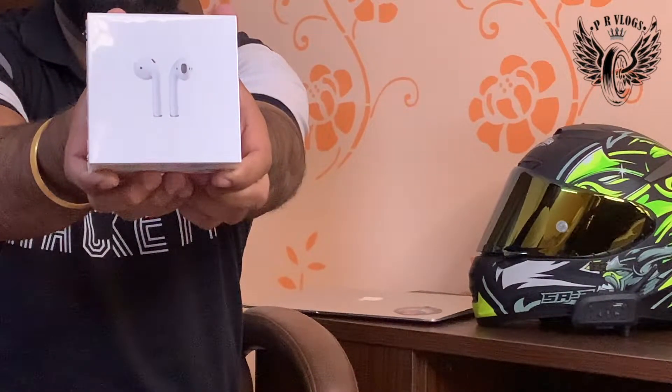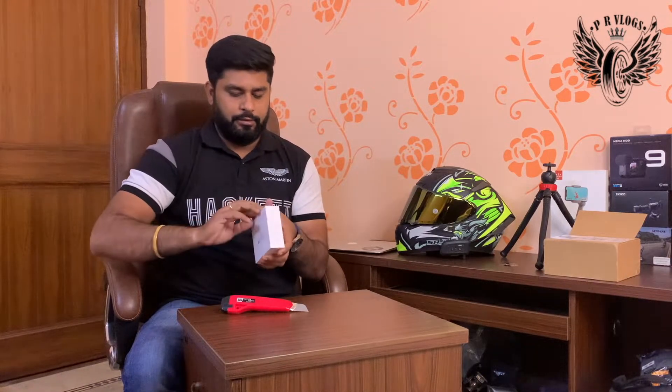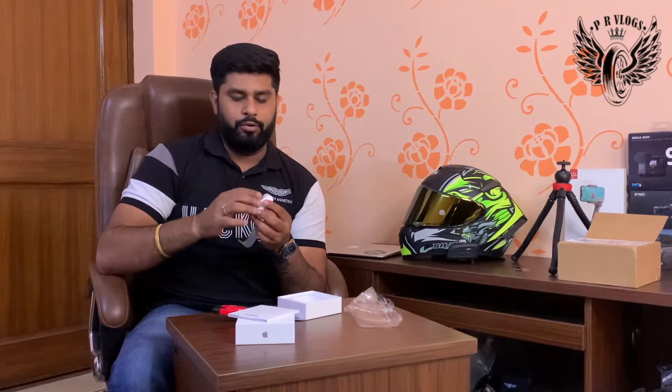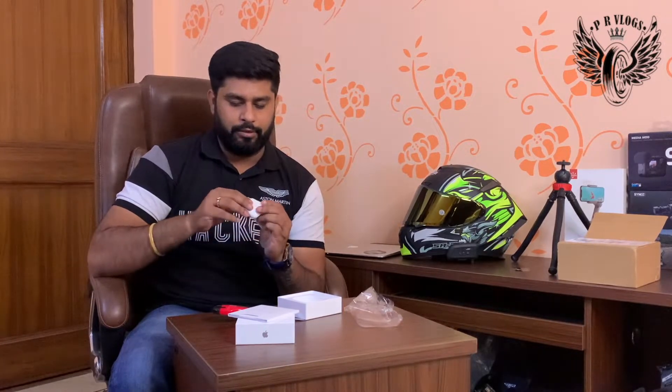This is my AirPods 2. Now I will show you how it looks inside. If you have any AirPods or iPad, you will get a great offer — you can get engraving for free. I have engraved my son's name, Javik, with a heart. This is the AirPods 2 with a wireless charging case. I will open it and unwrap it and show you how it is.